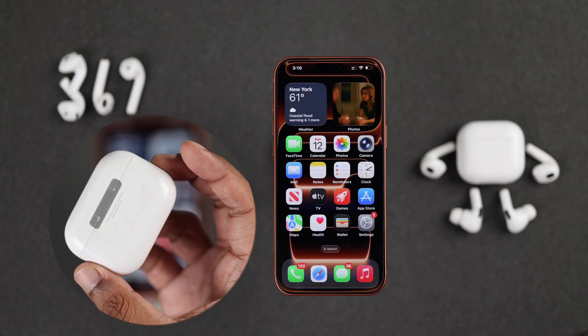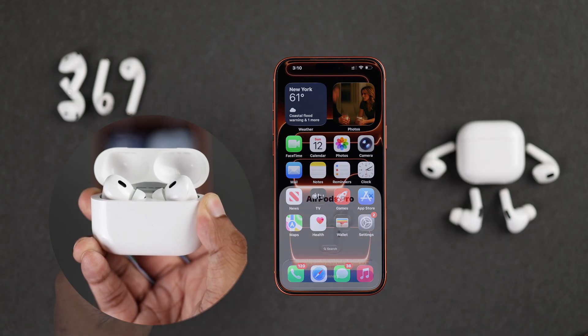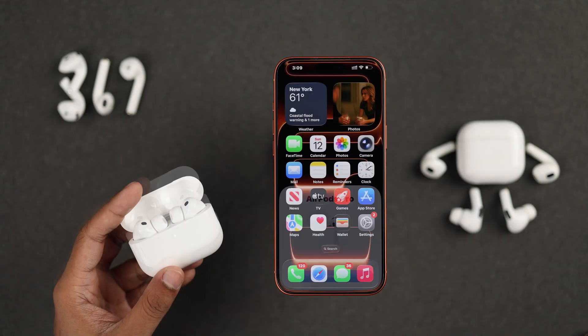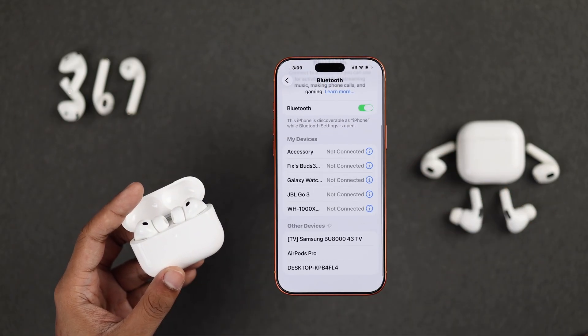If it's older AirPods with the setup button, just press and hold the button until the white light starts blinking. And now that it's in pairing mode, you'll get the pop-up. If you don't see the pop-up, you can just open the Bluetooth settings, and you'll find your AirPods there.